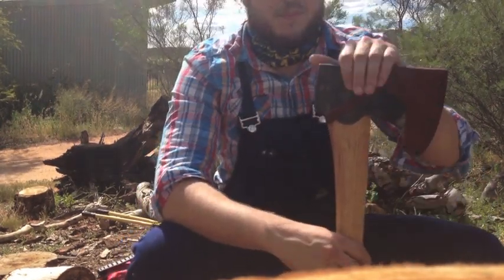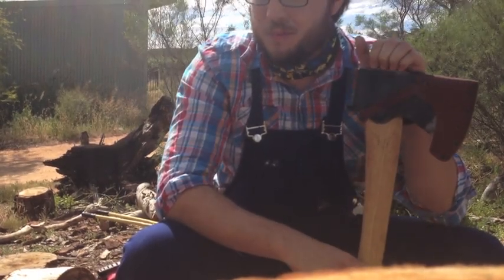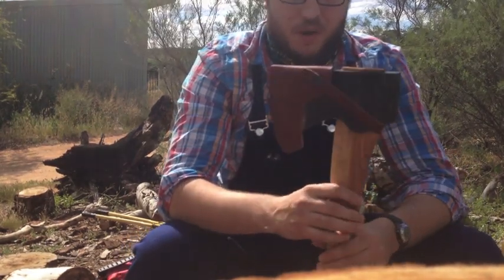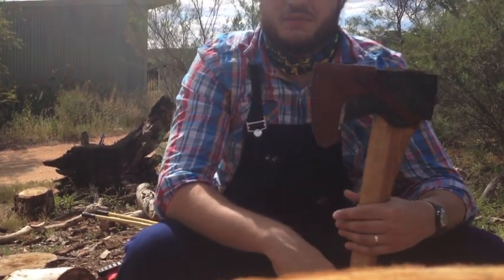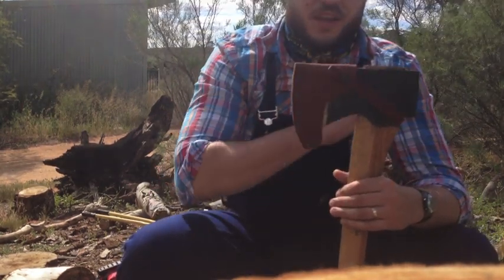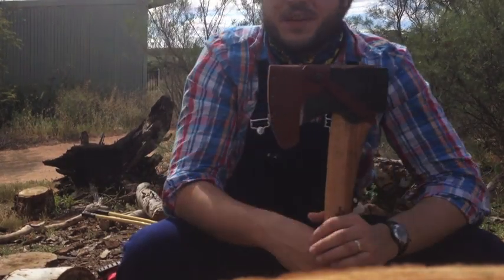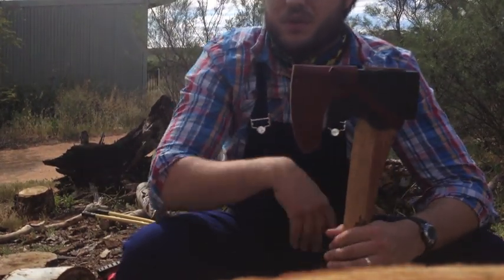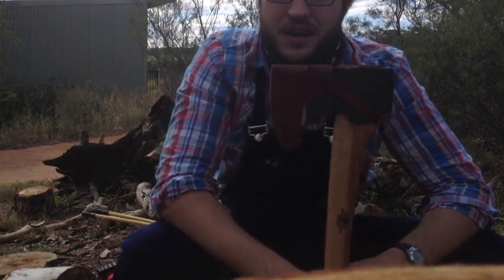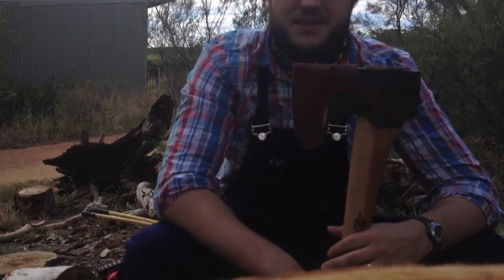I also had my eye on the double bit axe, which is something I've always been after, but it was just a little bit too much money — more than I had in my wallet. The purpose of this axe is to cut down mid to large sized trees. It comes with a leather sheath at no extra cost, and also an axe book that Gransfors gives with all their sales, which is a catalogue and a bit about the philosophy behind their axes.